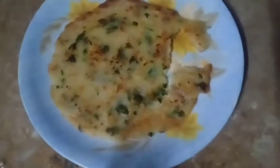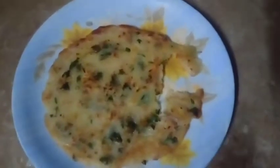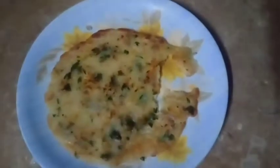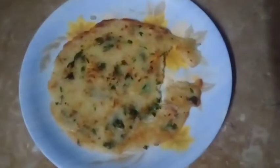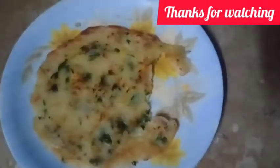I hope viewers like you will be happy with this recipe. In the next recipe, we will be back. God bless you.